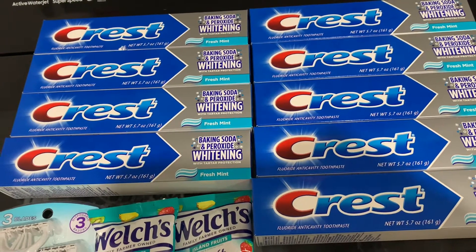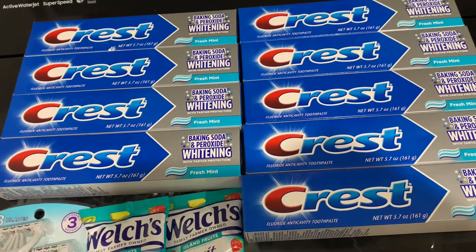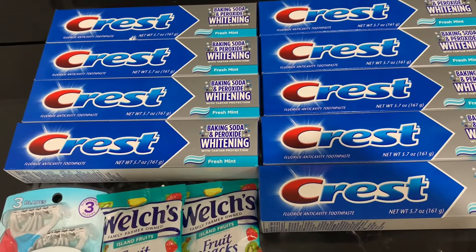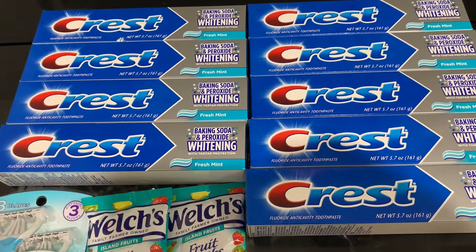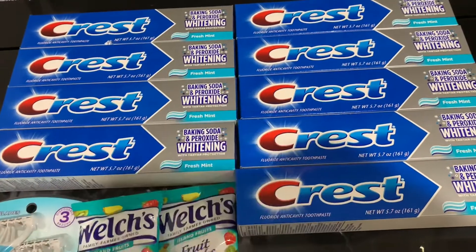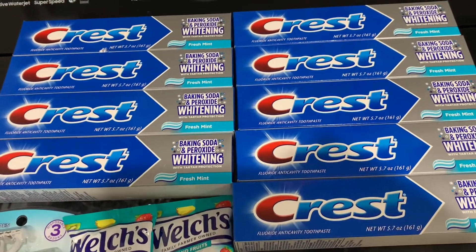Remember: six off of four, five off of three, and three off of two — total nine Crest. Pick up nine and your out-of-pocket will be four dollars and sixty-eight cents, not including the snacks and the Chic razor.